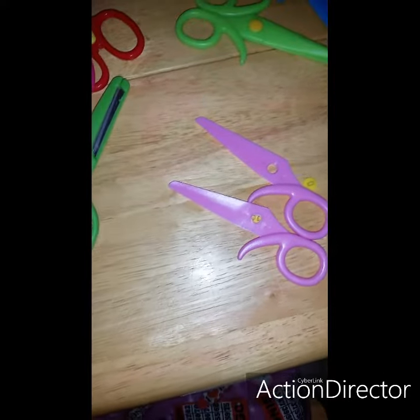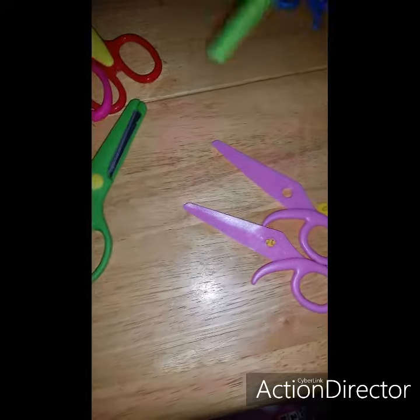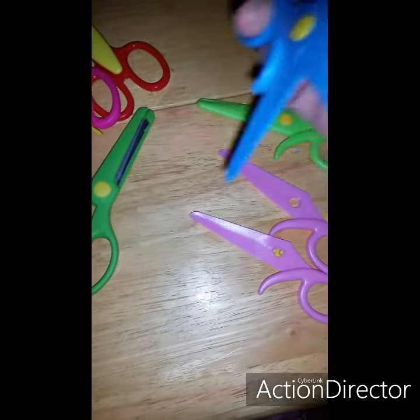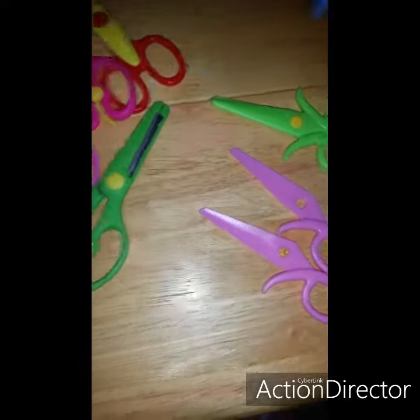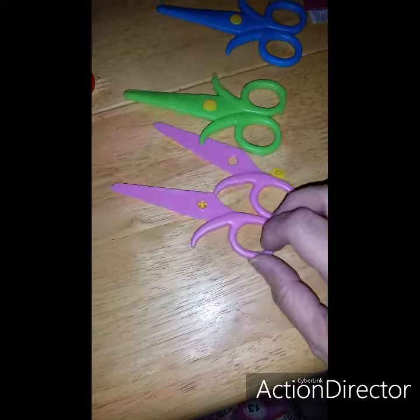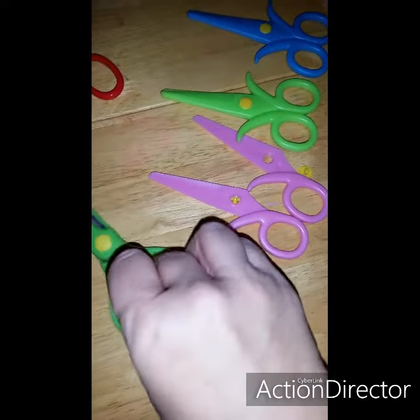These two right here have no blades in them. I don't know if that's the way they're supposed to be or if they're interchangeable. All I know is that they're going back.